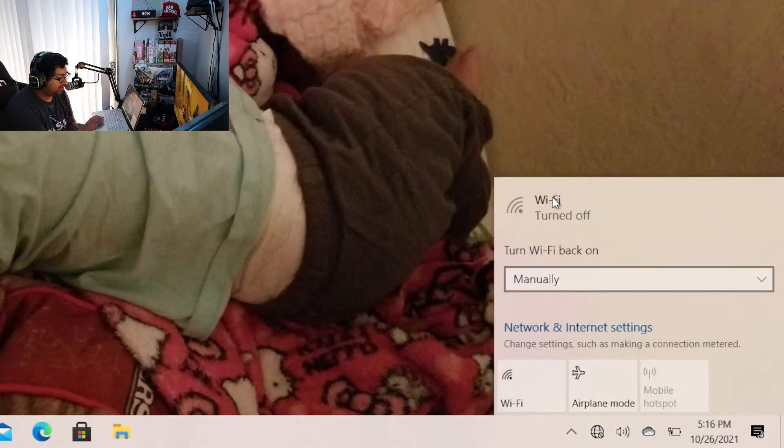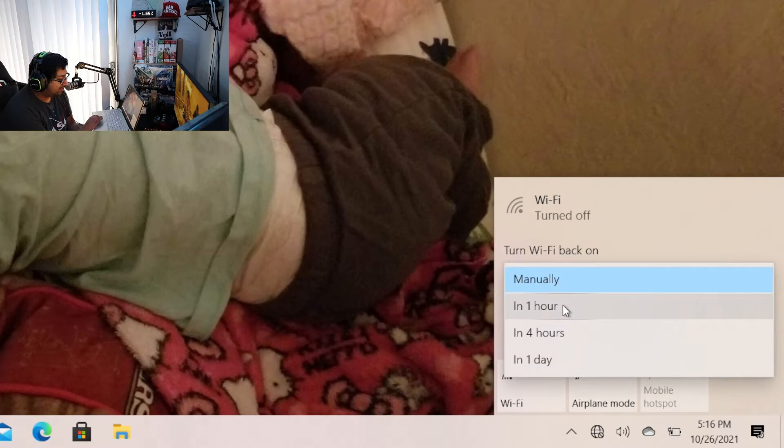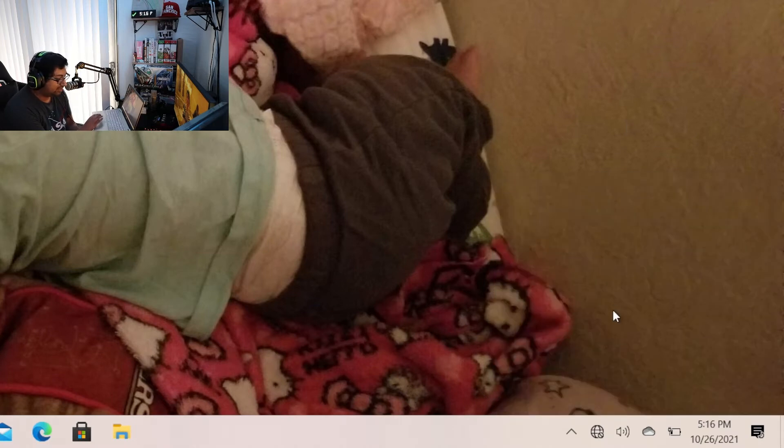The issue that we're going to be taking a look at today is this: when it says Wi-Fi turned off and you've probably already set it to turn back on in an hour, four hours, or a day, and nothing has worked — you're going to be so mad but relieved at how easy a fix this is.